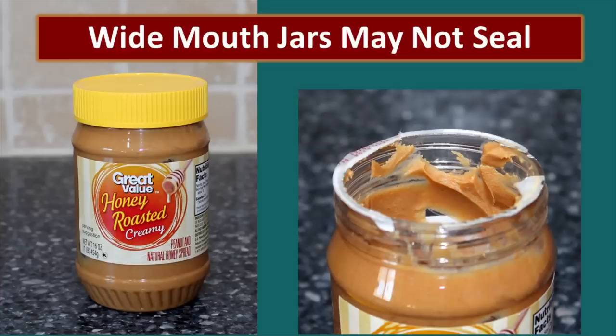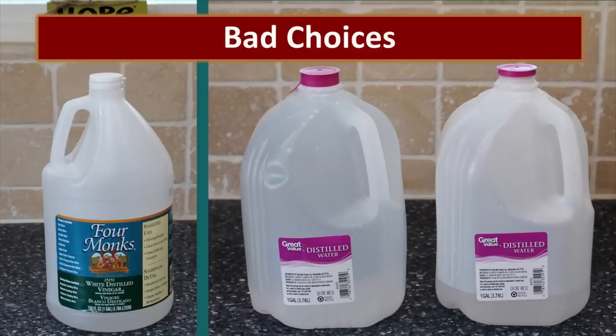That being said, I do have a few favorite wide-mouth jars that I will use for long-term storage of dry goods. Some are bad choices you do not want to use — for example, the vinegar container does not have the right kind of cap, and the vinegar odor is embedded into the plastic. Milk-type jugs are a bad choice all around — they've been engineered to degrade and will not work for this.